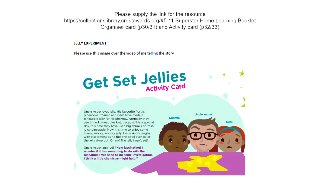The children decided to make him a jelly with some pineapple for his birthday. They've made it before and usually use tinned pineapple, but this time they had some fresh pineapple so they used that as an extra special treat. But when they came to put the jelly out, it hadn't set. When Uncle Astro tried to tip it out to see if it wobbled, it just went splodge everywhere. So: did it work with tinned pineapple but not with fresh? You are going to investigate to help Cosmic and Gem work out the difference.